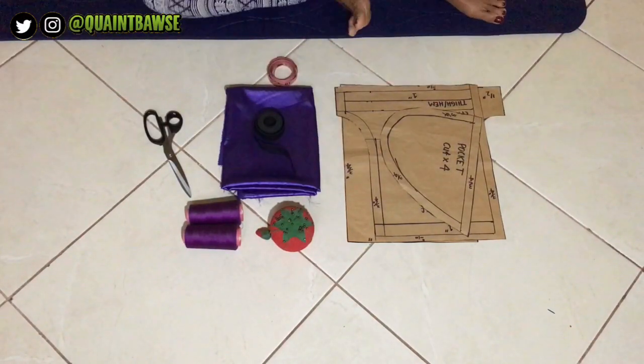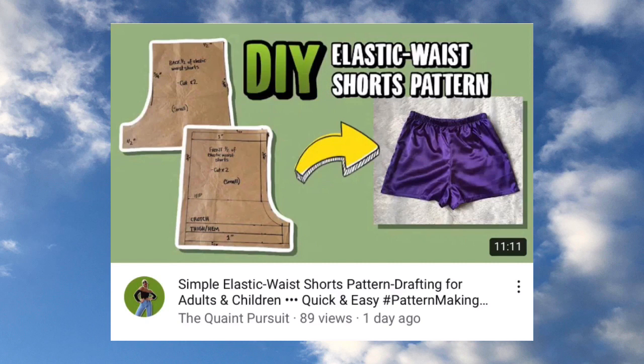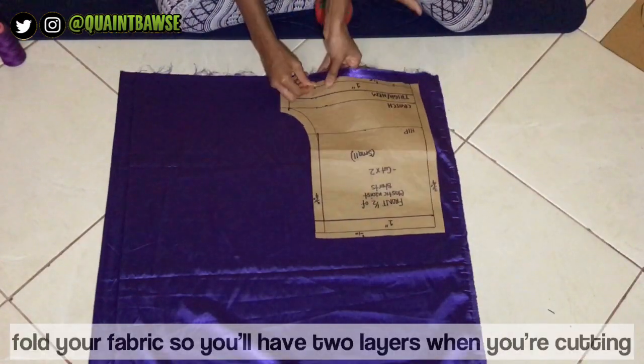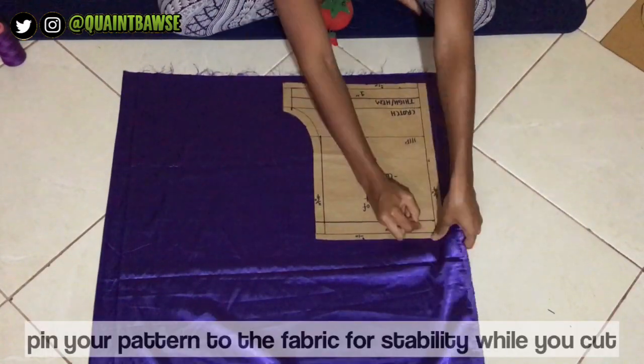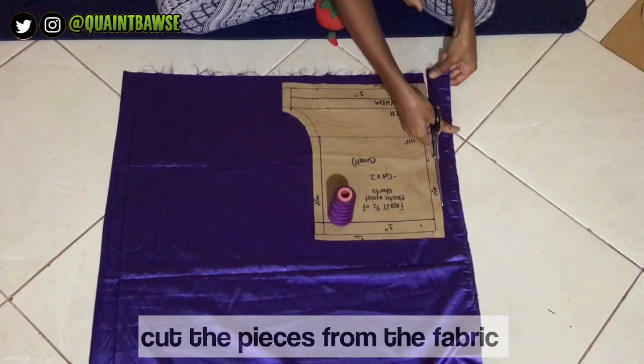If you haven't watched the video on how to make a pattern for these shorts, you should check out the video I posted a couple days ago — it's gonna be in the cards and the description. First, you want to fold your fabric so you have two layers when you're cutting, and then you're gonna pin the pattern to the fabric for stability while you cut.